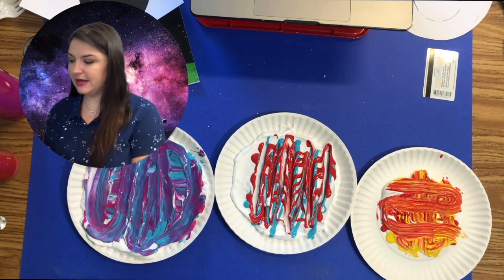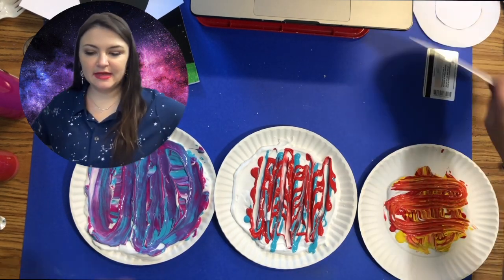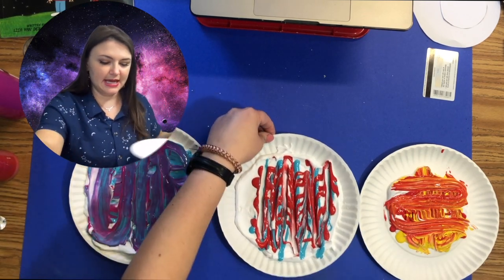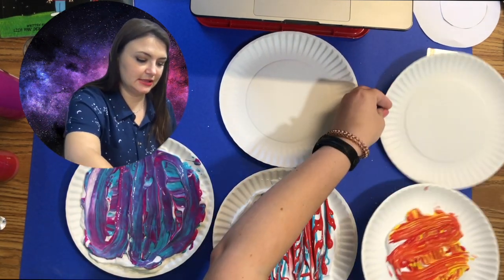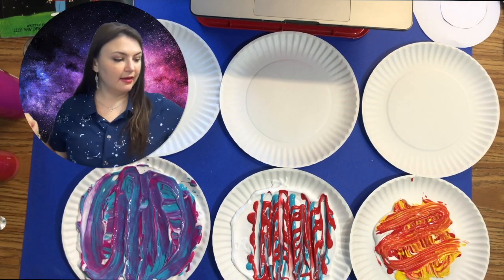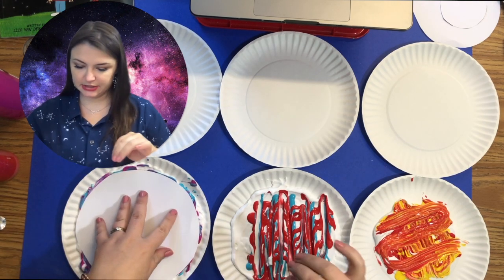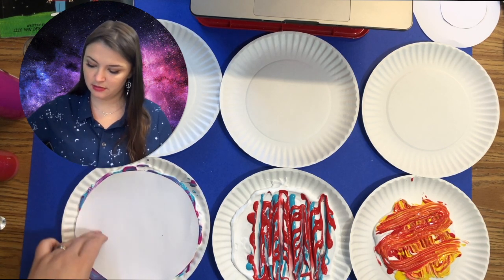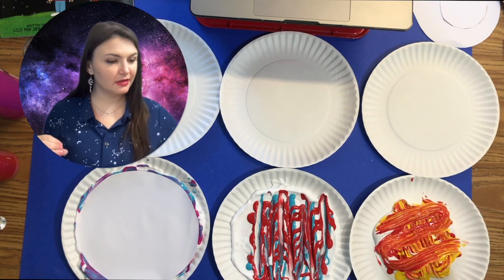Now that you have your colors ready, grab your planets — this might seem a little messy at first. I'm going to take a paper plate for each one to let those dry. For my biggest planet I'm going to put it in this shaving cream, press down a little bit, and let that soak into the paper just for a moment.